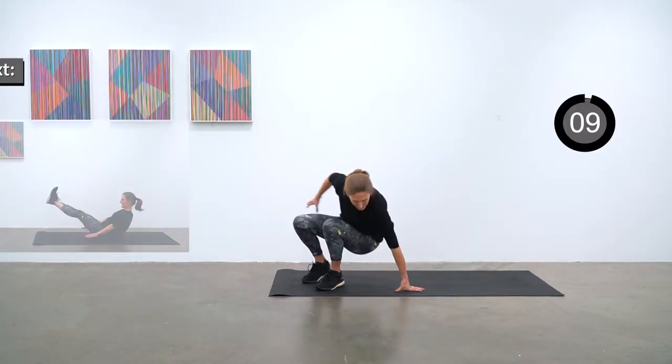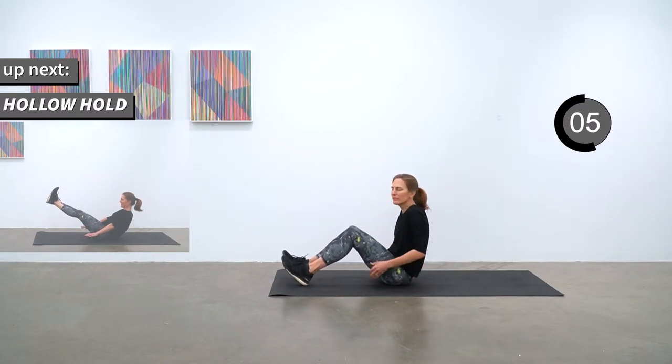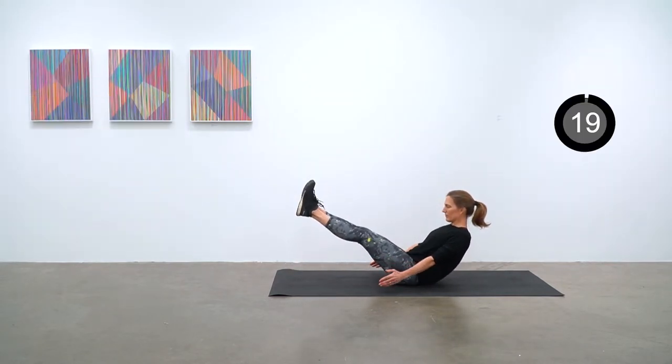The exercises will be coming at you fast, but that will keep it interesting. Let's go with hollow hold for 20. You're in a V formation and just holding that hollow hold for 13 more seconds.